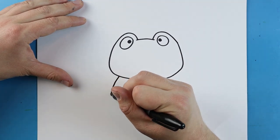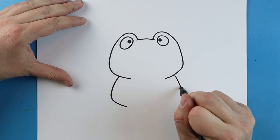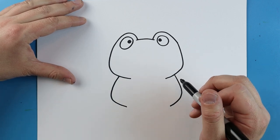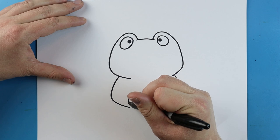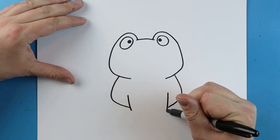Now starting here, I'm going to make a little line that goes out and curves in, and we'll do the same thing here — going out and curving in. Now right about here, I'm going to draw a little line that comes down, and I'll do the same thing over here — make a little line that comes down.